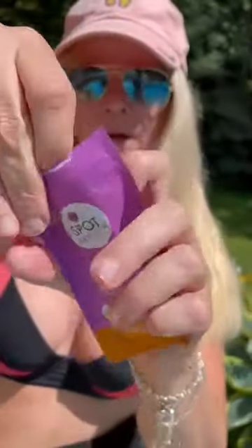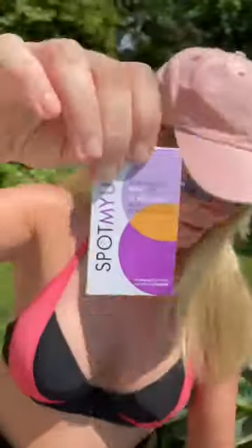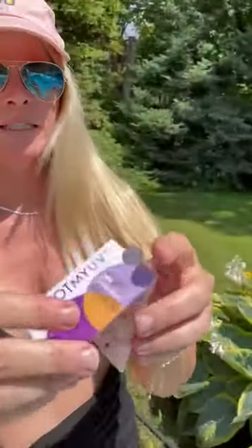Here's the package. In the package comes a sleeve or a pouch. In the pouch comes the product protected by a sleeve. Inside are the dots.